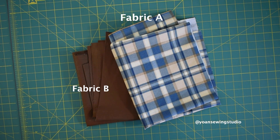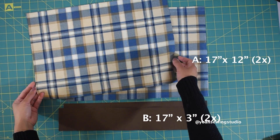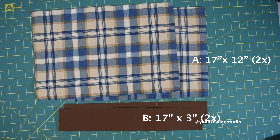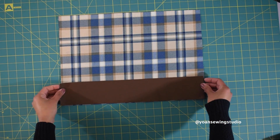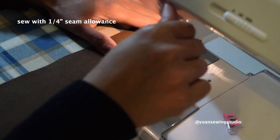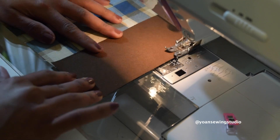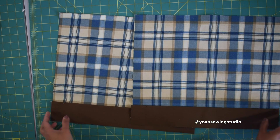For the exterior shell you will need one main fabric and one accent fabric. Cut your fabric according to the cutting instructions — they should appear on screen, or you can visit my blog post at joannsewingstudio.com. Lay out your main fabric and your accent fabric just as shown, then go ahead and sew them right sides together with a quarter-inch seam allowance. Once you've done sewing, go ahead and press the seams. Make two of these, one each for the front and back exterior.